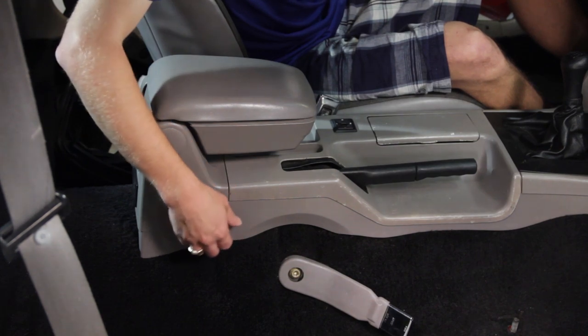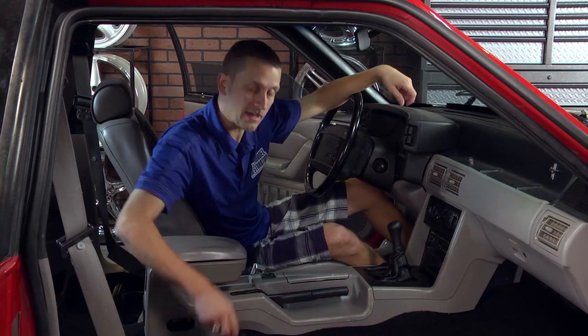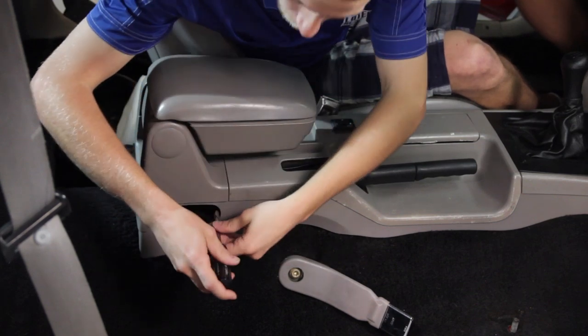Start by removing the oval access plug on the side of the console — simply prise it out of place. Then grab a nut driver with a 5/16 or an 8-millimeter socket and remove the bolts that are holding on the armrest to the console.